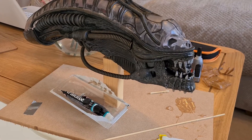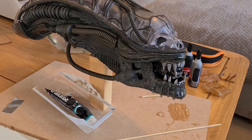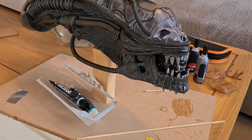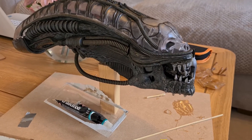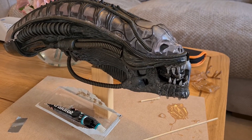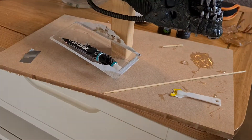Welcome back guys — the head has a stand now. Like I did with the Terminator, I've bodged together a quick stand just to help me work on it. Now that I've started adding parts to the head, I can't really rest it on the floor, so yeah, I made that quick stand.